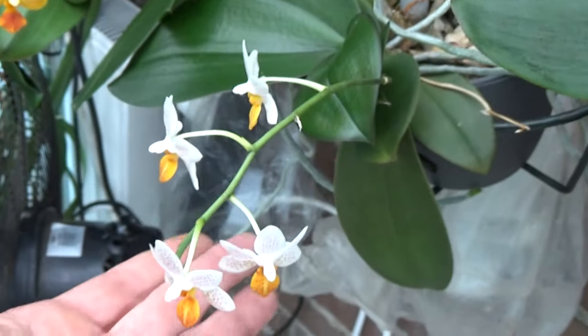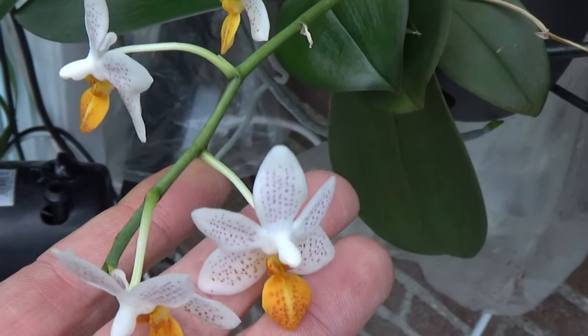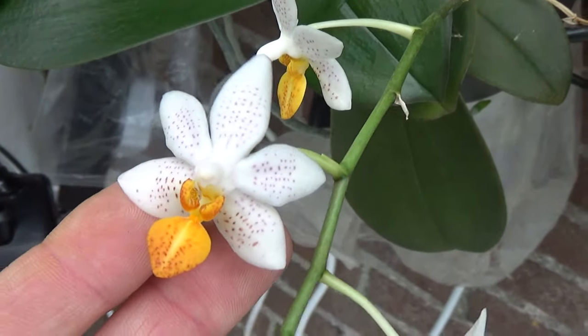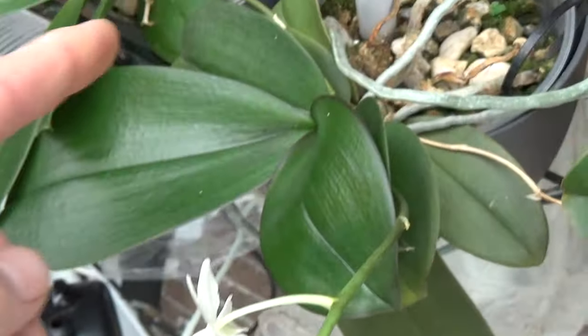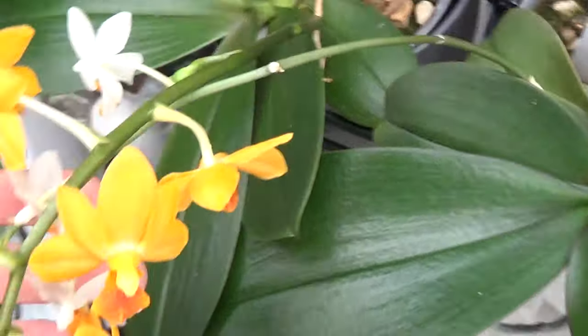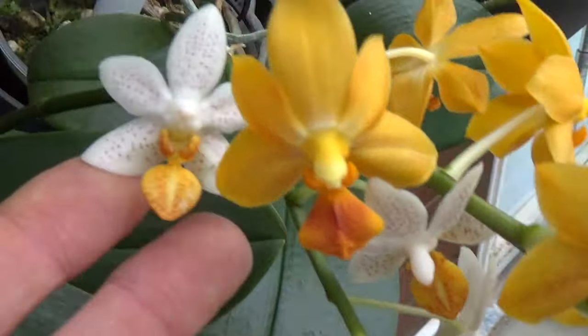Next to it, a fairly well-known one — this is the Mini Mark. Absolutely beautiful, with such beautiful details on that flower. Mine has a second spike here that is a little bit hugging with the other one, but here she is.